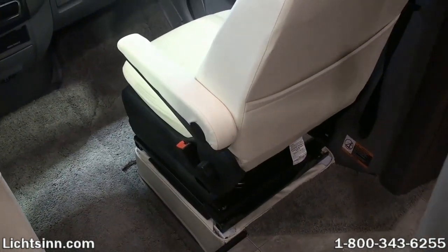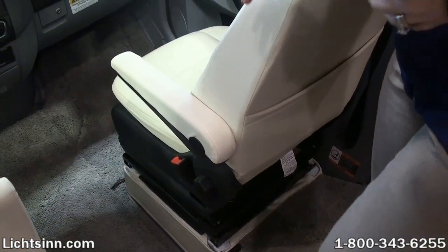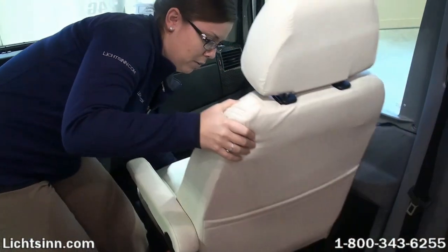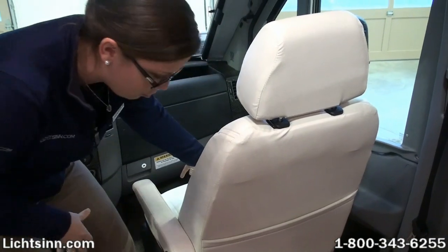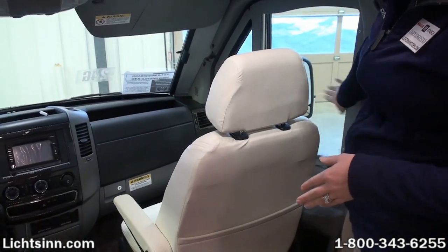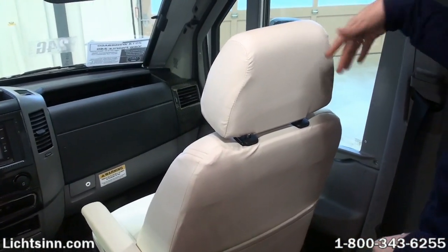The first thing that you want to do is simply make sure that your chair is slid all the way forward. You simply want to grab the grab handle that's right under the front of the seat and push that seat all the way towards the front. That'll make sure that the side of your chair doesn't run into your cab door when you go ahead and swivel that.